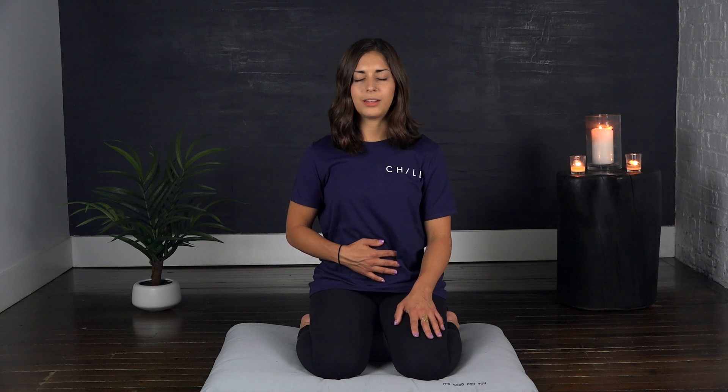One more just like that. Inhale, and exhale. And when you're ready, you can allow your eyes to gently open. Thank you for taking the time to chill with me today. We'll see you next time on Wednesday. Bye.